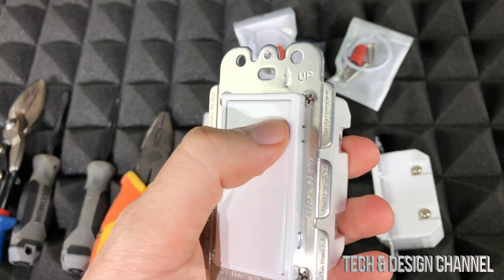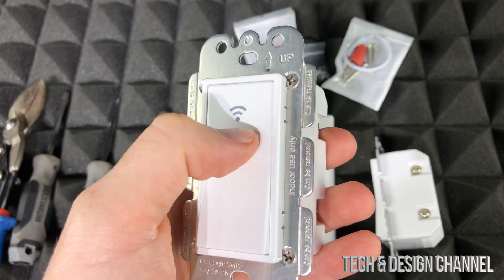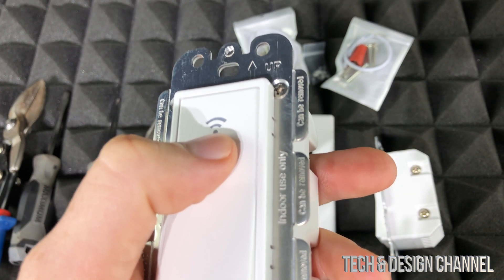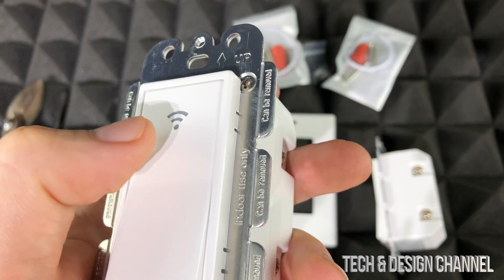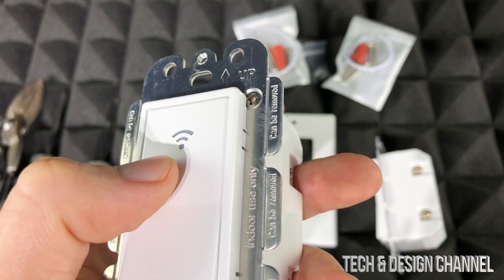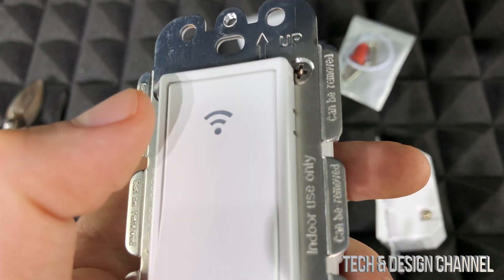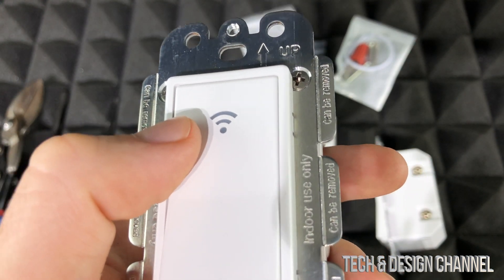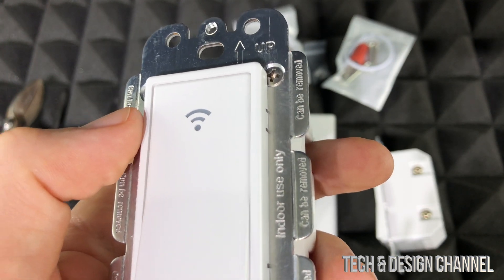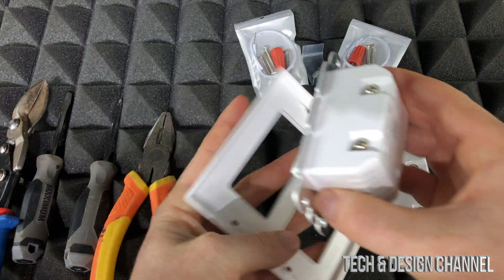Before we get started, let me show you what the indicator light means. If the Wi-Fi light is red, the switch is on. If it's light blue after plugging in, it's in standby/off state. Flashing green fast means fast distribution mode; flashing green slowly means AP distribution network state. A steady green light actually means it cannot connect to the network.